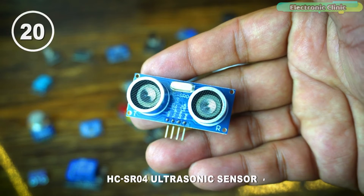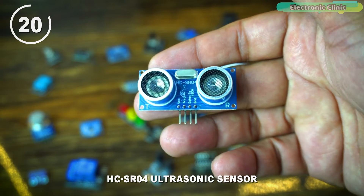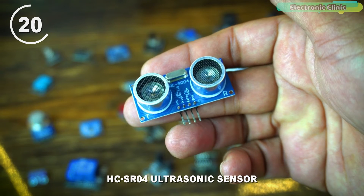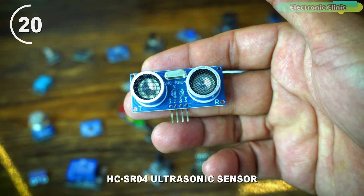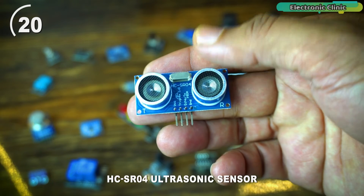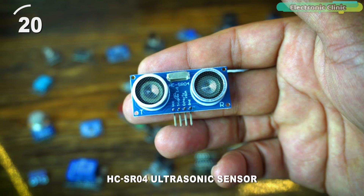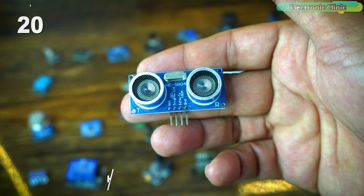The HC-SR04 ultrasonic sensor is a popular distance measurement device used with Arduino and other microcontrollers. It utilizes ultrasonic waves to determine the distance between the sensor and an object by measuring the time taken for the sound waves to travel to the object and back. It is commonly used in robotics, obstacle detection, and various projects requiring accurate distance measurements, and can also be used for water level monitoring.